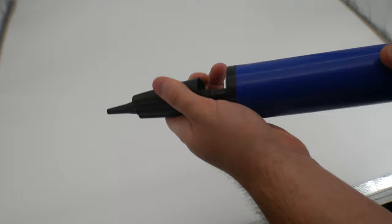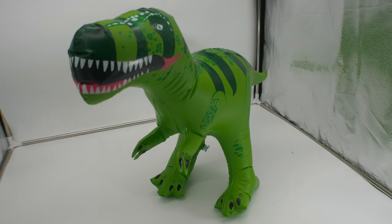They actually do supply you with an inflator, which is really nice. That is totally awesome — it's actually pretty big!